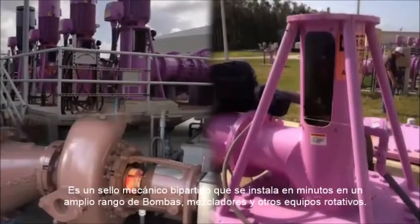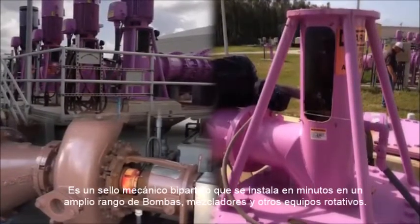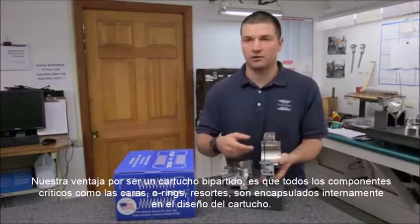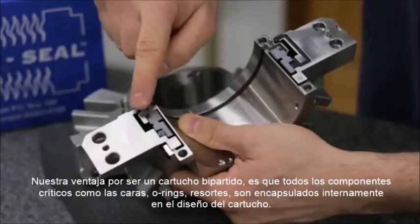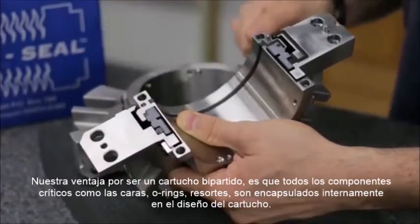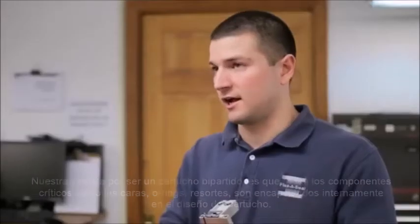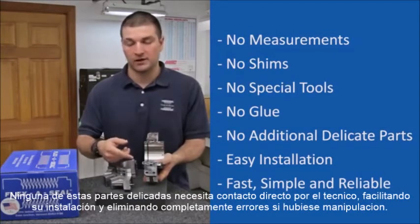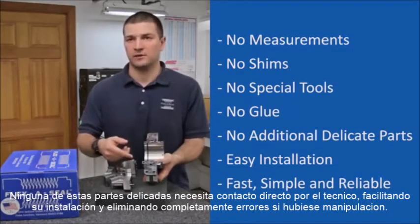Our split seal installs within minutes on a broad range of pumps, mixers and other rotating equipment. What's advantageous about our split cartridge design is that all of the critical sealing components — the faces, o-rings and springs — are all encapsulated into the split cartridge design. None of these delicate parts need to be handled by the operator, allowing for an easy installation that takes just a few minutes and almost completely eliminates operator error.